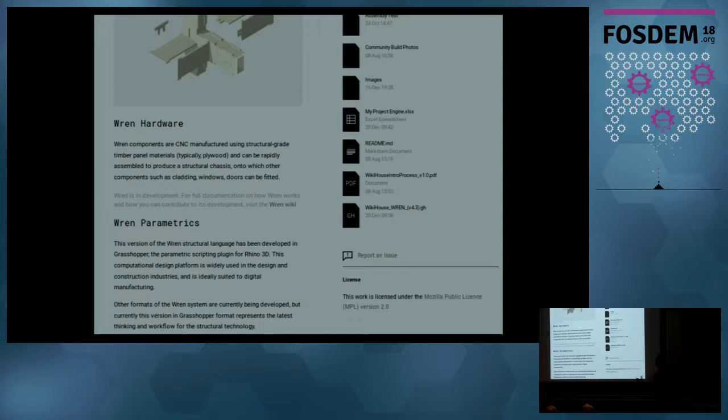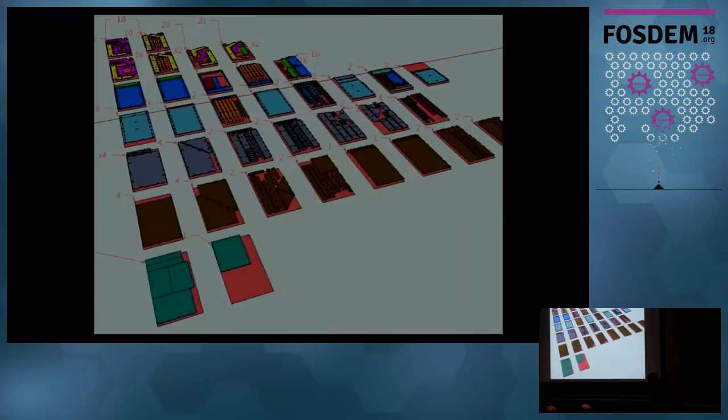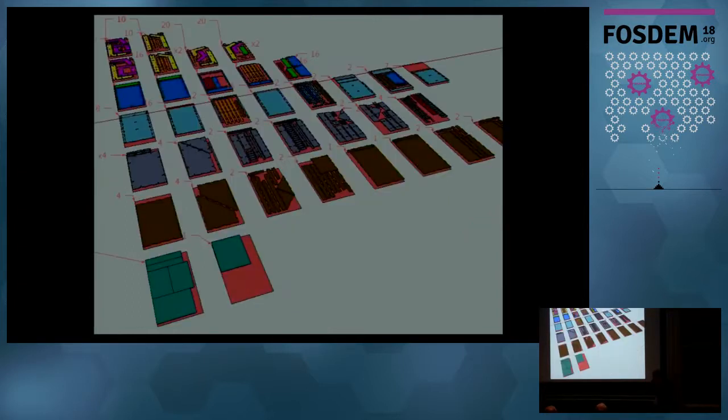We tried to port that to FreeCAD. We used the base material without modifying anything, because we wanted to take their base system and do it well. Next time we'll experiment more. The system is basically modular — you make it as long as you want, just by repeating modules.